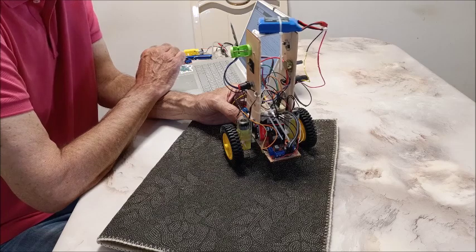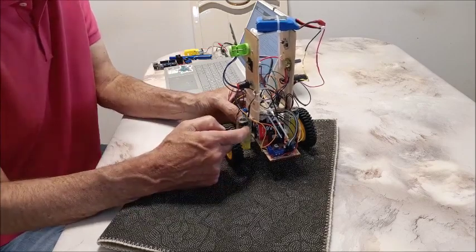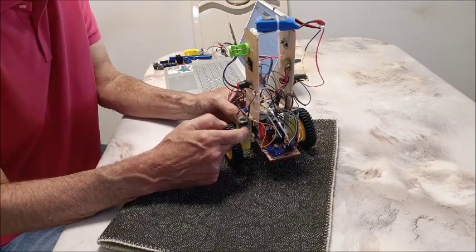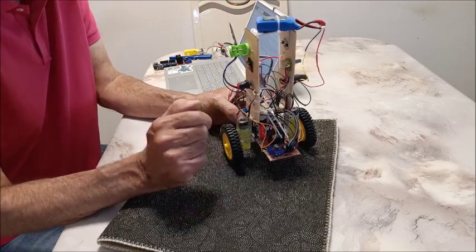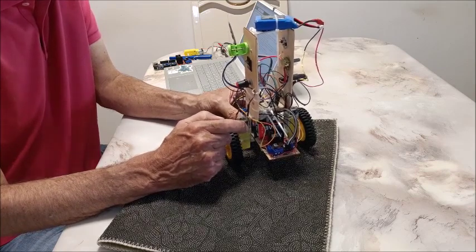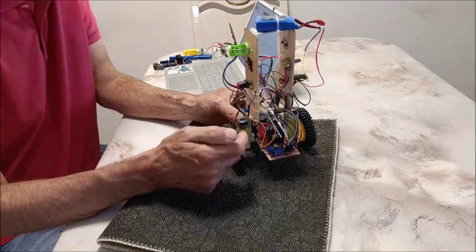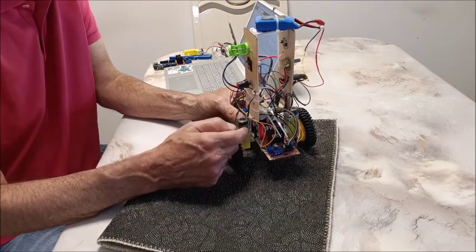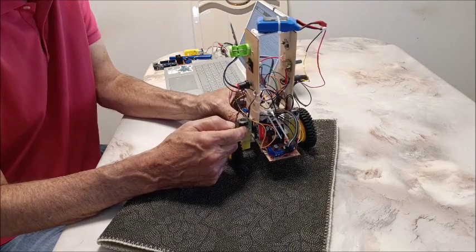This is Arduino code for a self-balancing robot using 48-to-1 gear ratio 150 RPM yellow motors with no encoders. The majority of my code shown in the video was taken from Midhun's Instructables site, Arduino self-balancing robot.